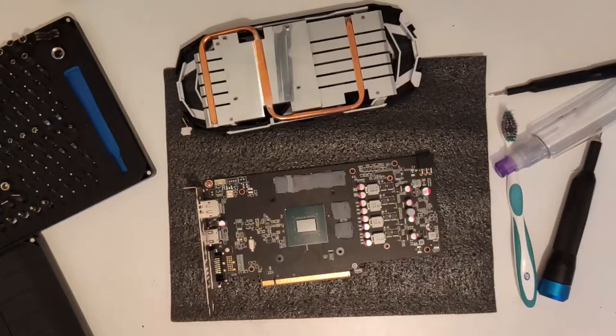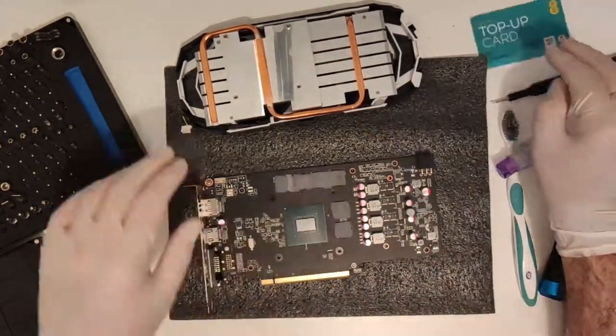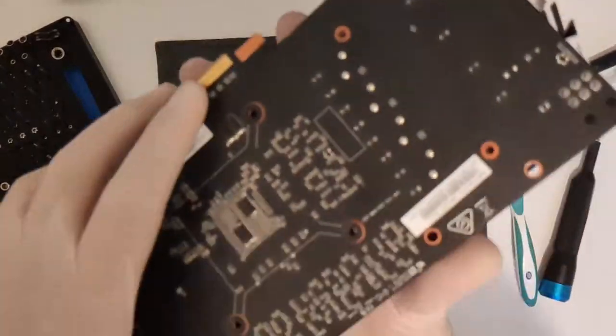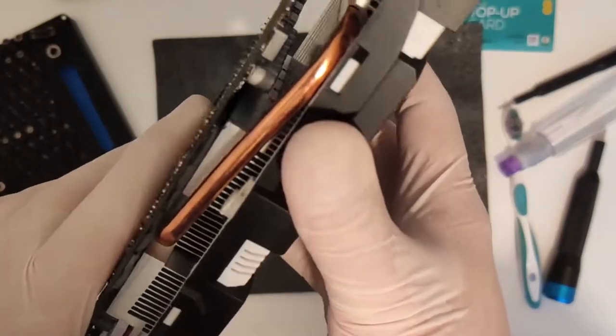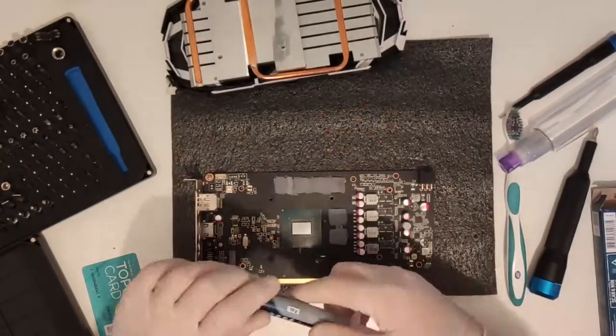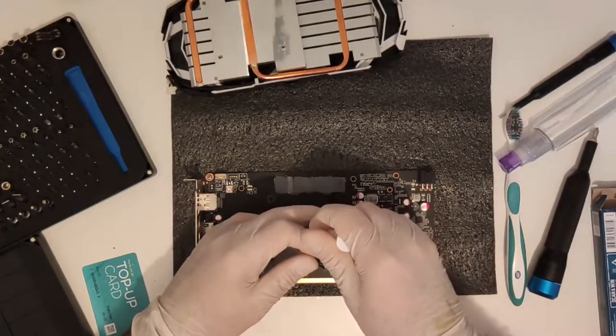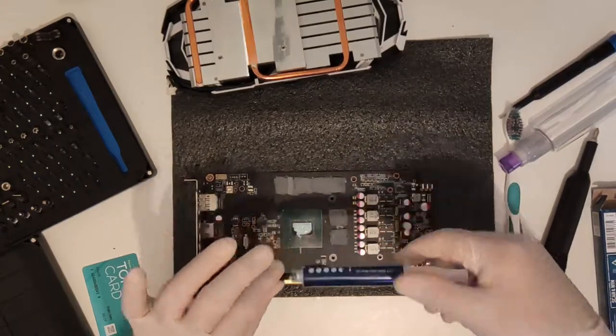But what about under a mining load? I left it to mine for a couple of hours using an aggressive memory overclock — it wasn't even connected to an account, just running a hash demo. The maximum I got was 74°C, at which point I felt that this card is 100% operating at peak efficiency and there really isn't anything more that I can do to improve the situation.